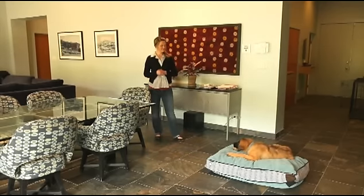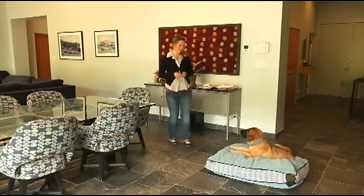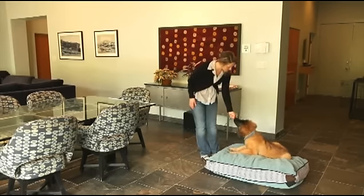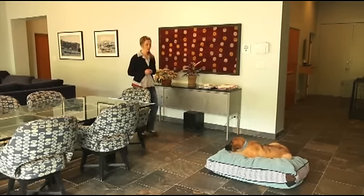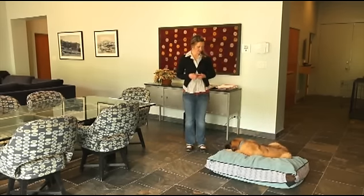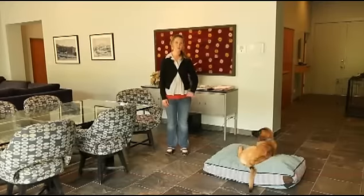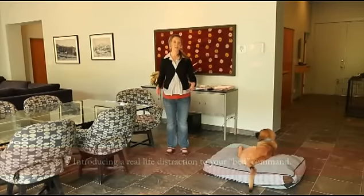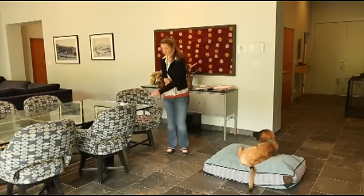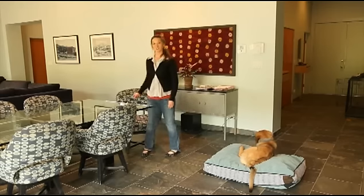I'm going to take a step away and walk further, and she did very nicely and stayed well on her bed. Now we're going to practice with Georgia laying on her bed while I eat a little snack. This is brand new to her, so I will get up a few times just to make sure I really reinforce her laying on her bed. What helps is if you treat from one hand and eat with the other, so you're not eating with the same hand that you're using to reinforce your dog.